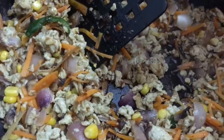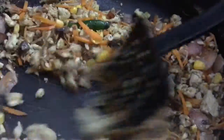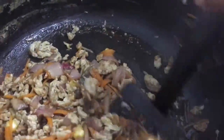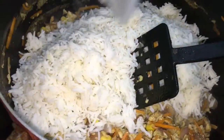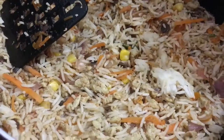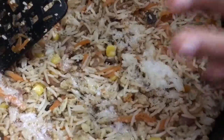These vegetables were available at my place, so I added them. At this stage you can do a taste test to see if you need any more salt or pepper. Now I'm adding the rice and giving it a very good mix — this is how the rice will look after mixing. I added another teaspoon of soy sauce and we're going to finish it off with some Chinese salt.